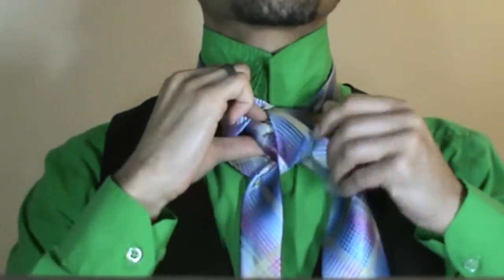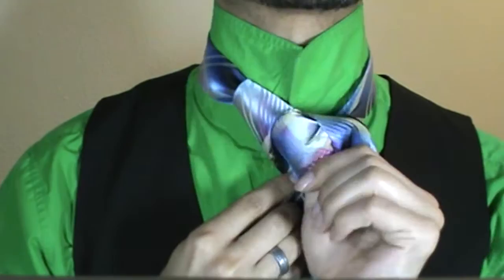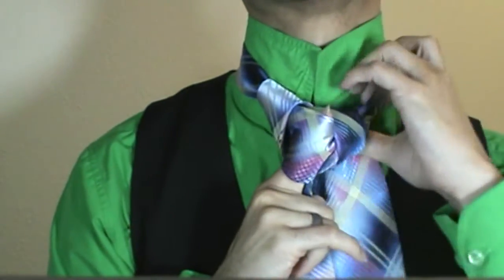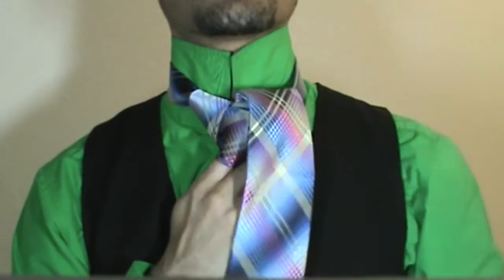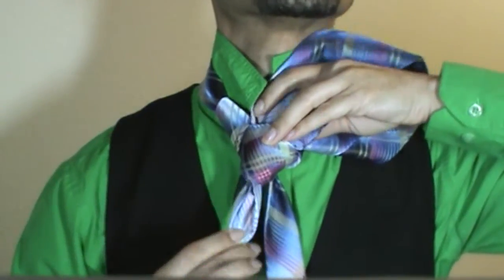Now I am going to go right here in the center where I just pulled that through and bring it forward some, just like that. Bring the thick end around the back, up through the center, and then you are going to take the tail end of your knot again and bring it directly through that loop in the center.